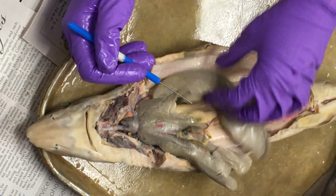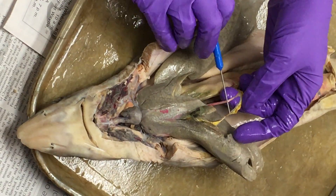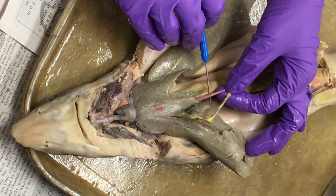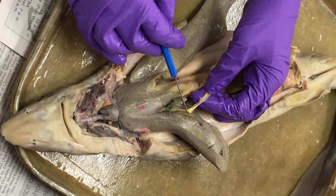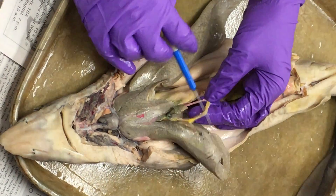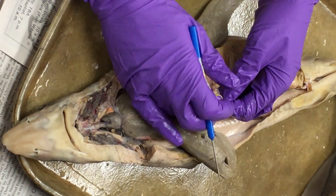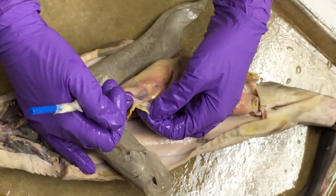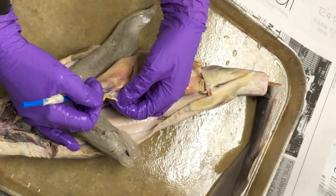The first branch off the dorsal aorta that we care about is the celiac artery, which is the one that's just by itself — most of the arteries and veins are paired. The celiac artery is where it gets by itself. The lesser omentum contains the hepatic portal vein as its largest structure. There's a good picture of this in your reading if you can't see it right now.